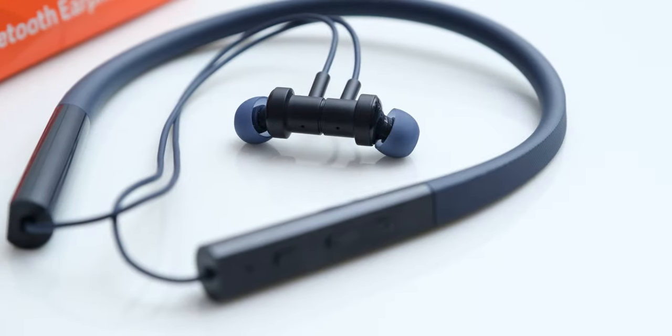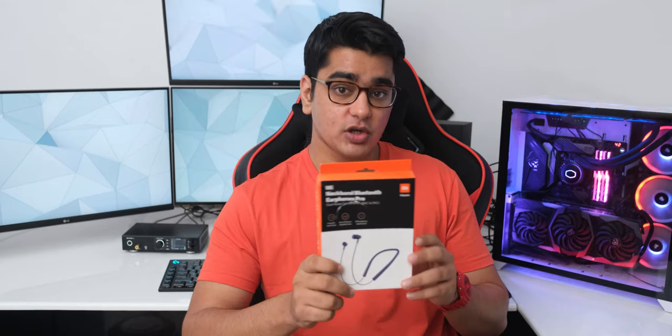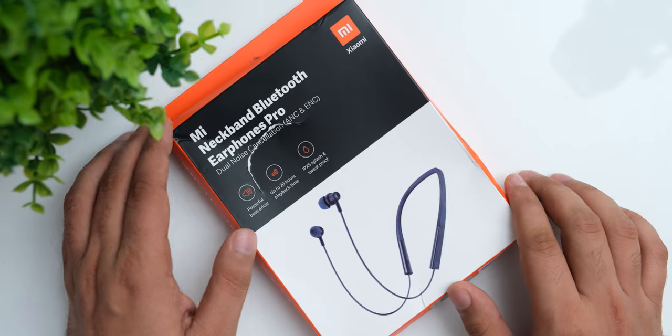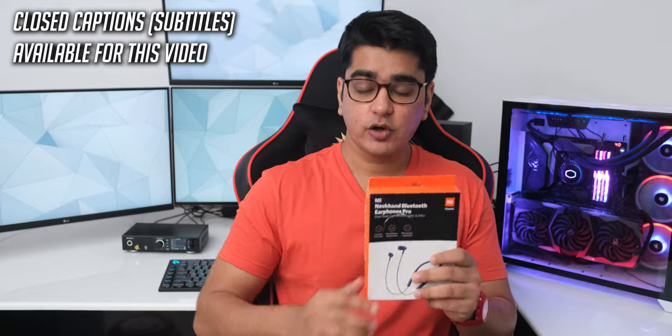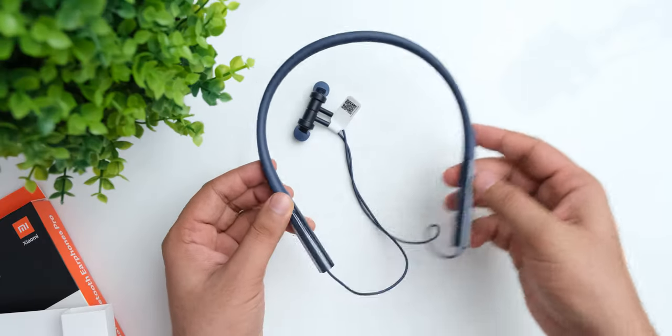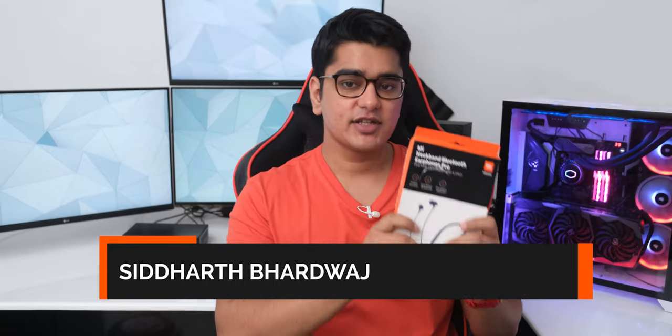Active noise cancellation is not a cheap technology to implement, but Xiaomi is a brand known for providing features of a higher segment in a given price range. Today we are going to check out their Mi Neckband Bluetooth Earphones Pro, which come at Rs. 1800 in India — already a budget price point for wireless gear — so having active noise cancellation in this segment is quite surprising. I would really expect major compromises at this price. Let's check out if these earphones can deliver. Hey guys, I am Siddharth, and let's get started.